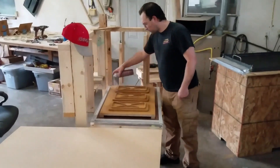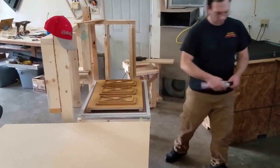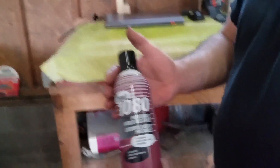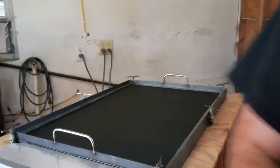I use an aerosol release agent for this mold to keep the hot plastic from sticking. A respirator is actually recommended for this product — please use it with caution.